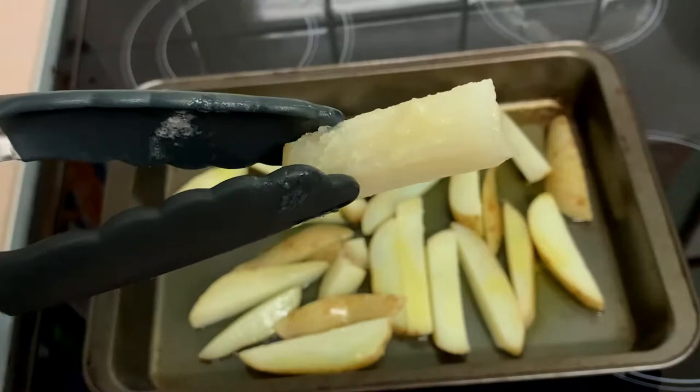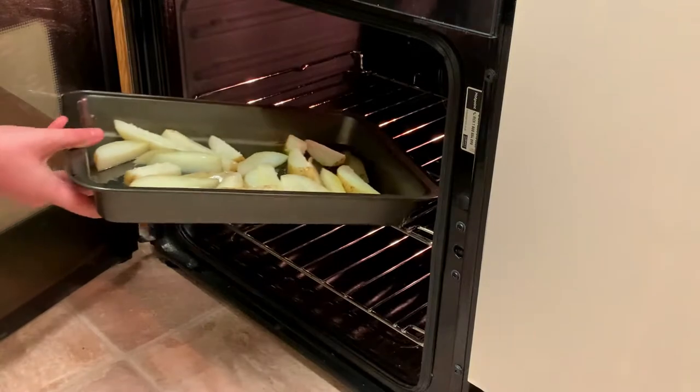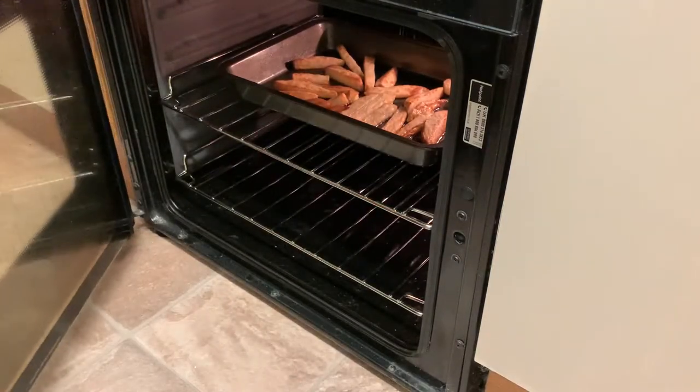If I hold one up, you can see all that rough potato fluff on the outside — that will give you amazing crispiness, so that's what we're going for. Now into a 190 degrees Celsius oven, or 370 degrees Fahrenheit for all the Americans out there, and I'll leave them in for a good 40 minutes.